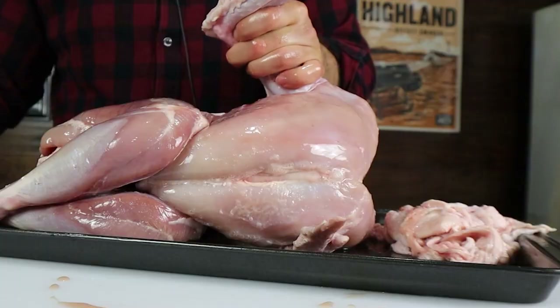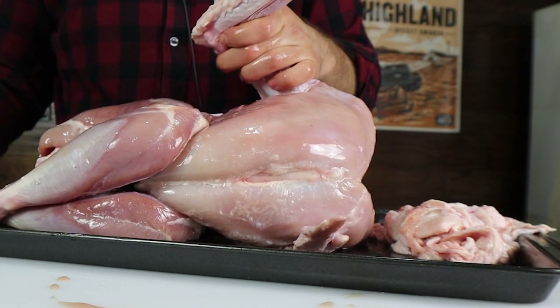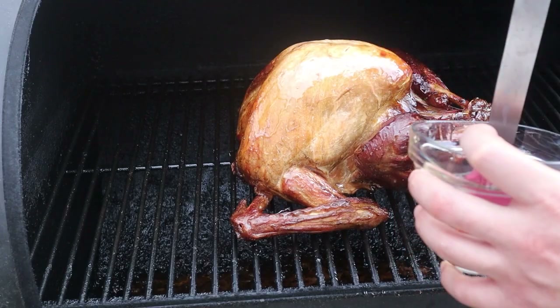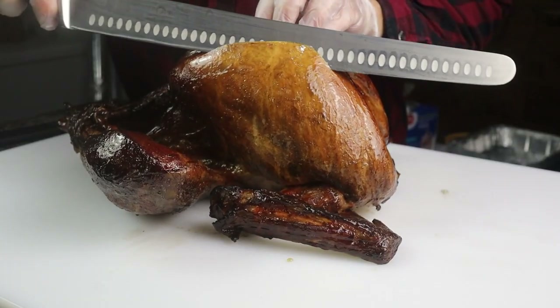Have you ever smoked a turkey and the skin just comes out a little bit tough or chewy, or people cut into it at dinner time and it just kind of falls off and nobody eats it? Well, that got me thinking: why don't I just smoke a turkey without the skin on it at all? That way I can ensure that all the smoke flavor from my Oklahoma Joe's Offset smoker gets onto the turkey meat, and if my old school dad likes it, that'll be a pretty good indication that this is a good method I might want to use for Christmas.